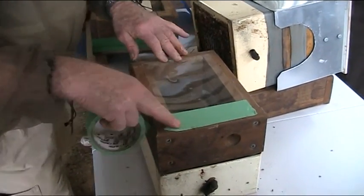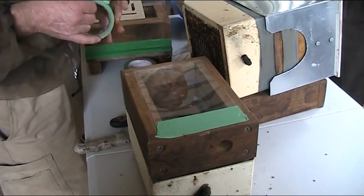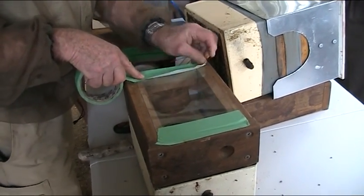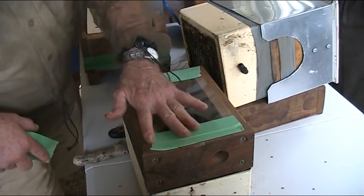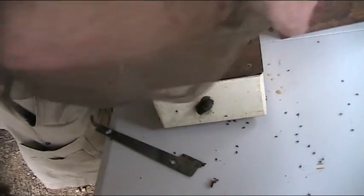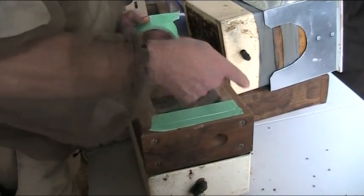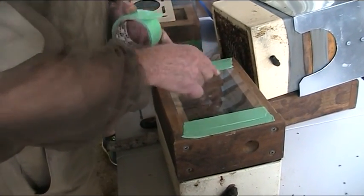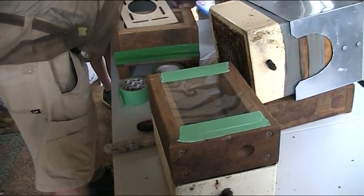The bees will very quickly seal down all these edges, and that is their primary defence against hoverflies. Because if it was a season for hoverflies, they would try to lay in these seams, and the eggs would hatch — three days it takes. The bees have got three days to seal before the egg larvae start moving in, and the bees accomplish that very easily. Then we simply put the lid on.